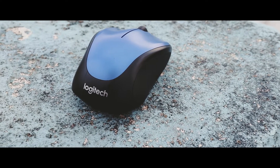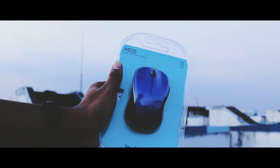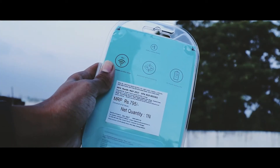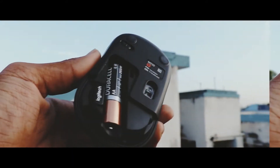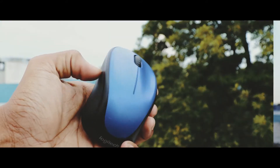So with that being said, let's get started. The Logitech M235 comes inside a very basic packaging. Inside you get the mouse only. Inside the mouse you get a double-A Duracell battery and the receiver.